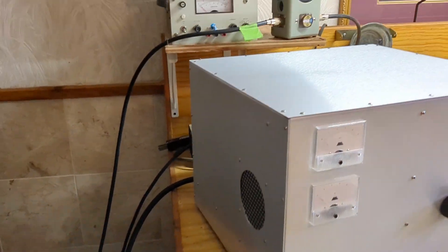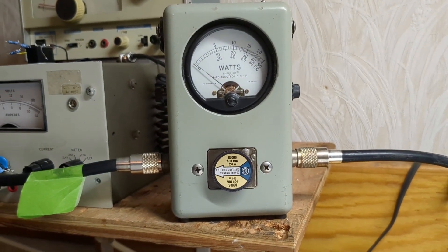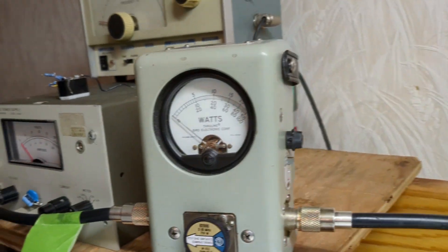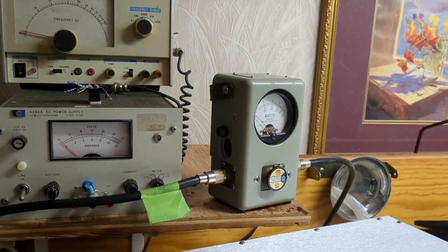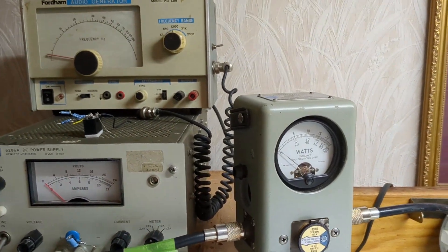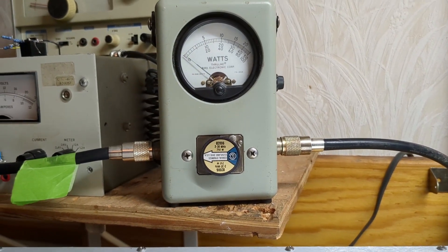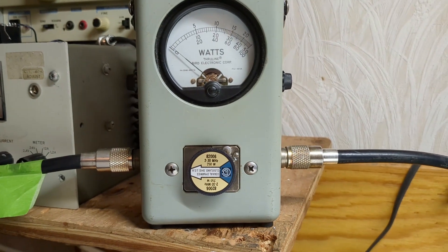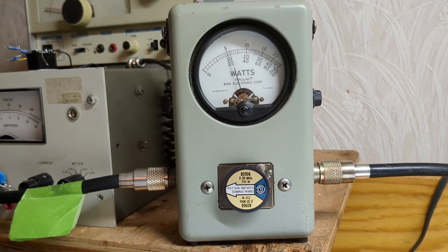First thing we're going to show is we have a 250-watt slug on a Bird 43P. PEP is on. I'm going to show the drive needed to run this box the normal way — the way you should run it. 250 watts is the top scale, and that's about a 50-watt carrier.